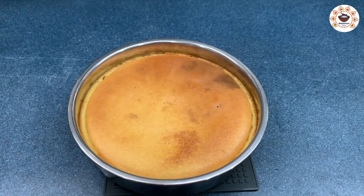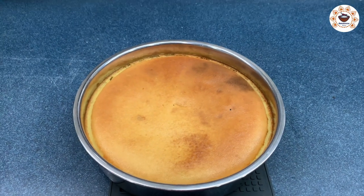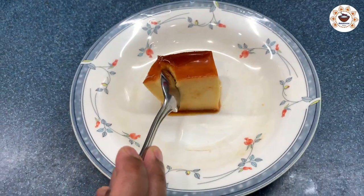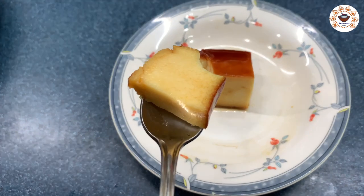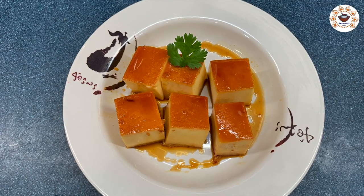Bake for 15 minutes until the custard turns a nice brown color texture. You can bake for an additional 5 minutes if needed. The result is a soft, smooth caramel custard. This is great for both young adults and kids because it has a lot of flavor and taste.